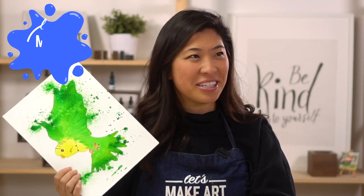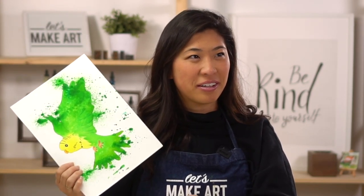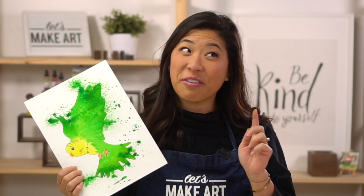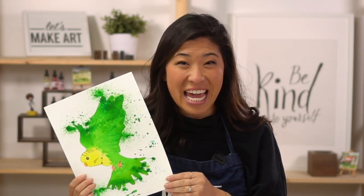I wonder if any of you have them. My cousin had one as a pet, and I know there's a dance studio nearby that has a parakeet in it. Is it this color? No, it's blue. There are different colors of parakeets, but we're going to do a green one today together.